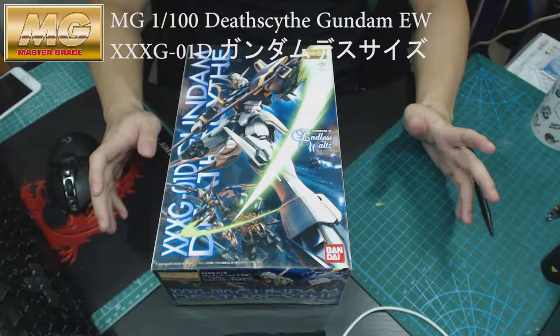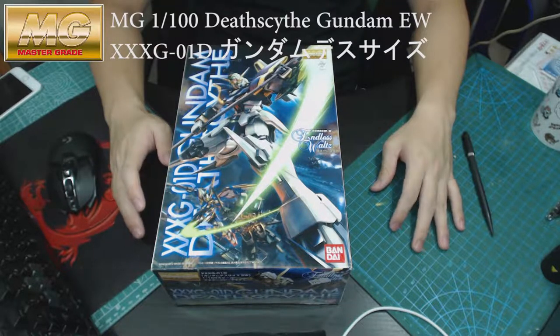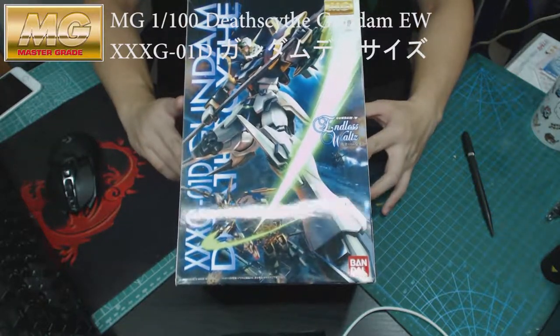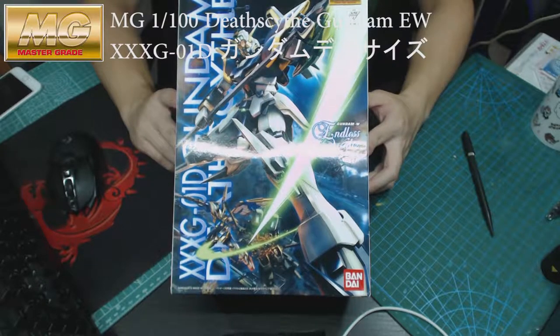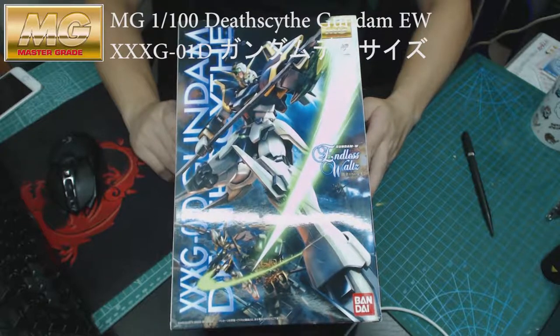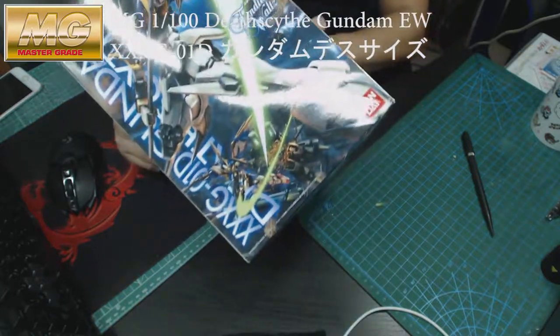Hi guys, welcome to my channel again. In this video I will be revealing the Master Grade 1 over 100 Gundam Deathscythe from Gundam Wing, and it's the Vogue version. There you go, the box art — let's get to it.